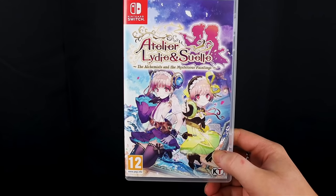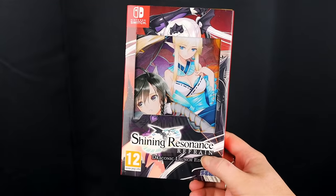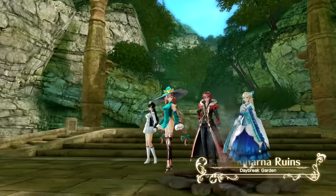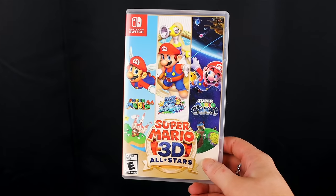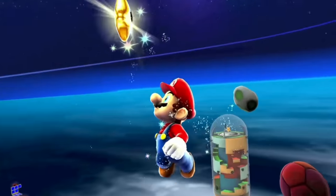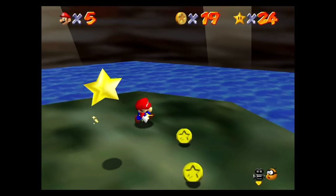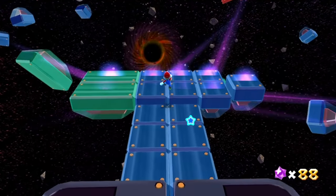If niche JRPGs are your thing, there are plenty on the Switch, like Fairy Tail, Stella Glow, Megadimension Neptunia V2, and the entire Atelier series, which is nearly all on the Switch now. I highly recommend Atelier and Shining Resonance Refrain, which also has a demo. If you're more of a traditional gamer, Super Mario 3D All-Stars is a great choice — it has Super Mario 64, Super Mario Sunshine, and Super Mario Galaxy. Highly recommend this package.